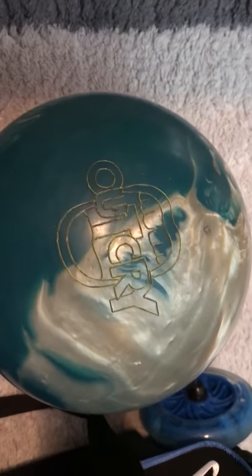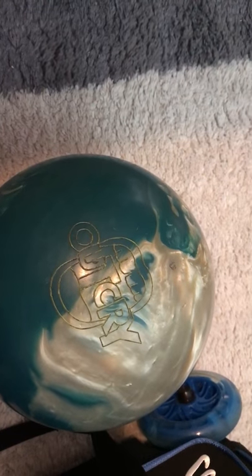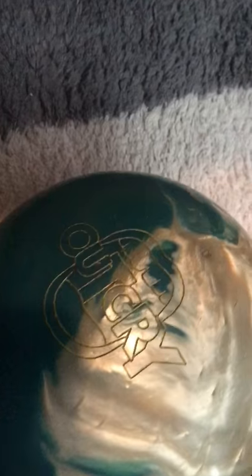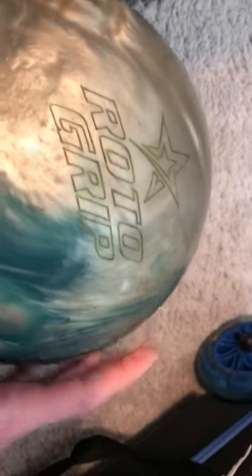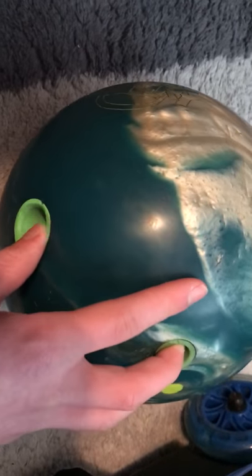Here's the bag. I have a Roto Grip Outcry — it's 13 pounds, fingertip grips with this one too. I beat my high game two or three times with this ball. My high game used to be 159, but that was when I was still throwing 10 pounds. Then I moved up to 13 pounds because I felt 10 pounds was too light. I bowled a 200 — my first 200 game with this ball was a 204. Then I actually bowled three 200 games with this ball: a 204, a 202, and a 208. These are both of my hook balls that I use for strikes and stuff.